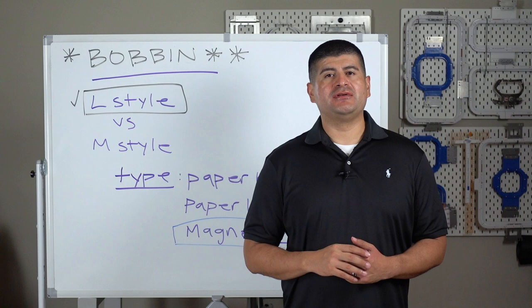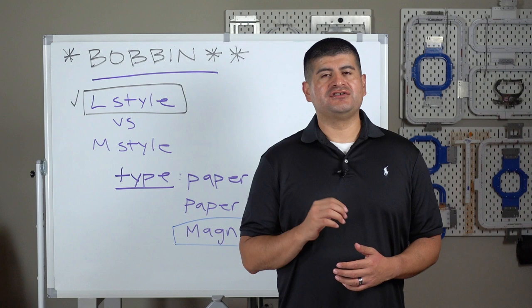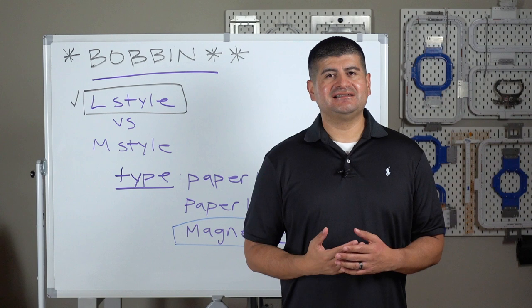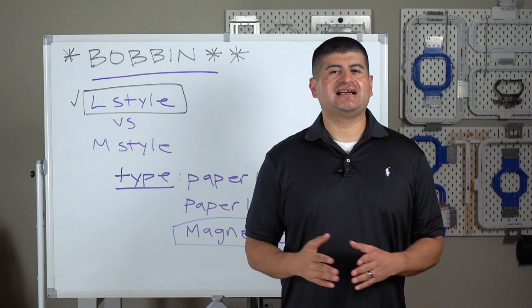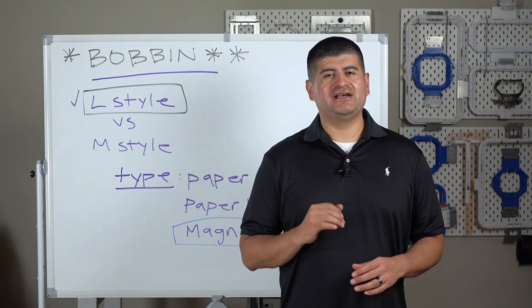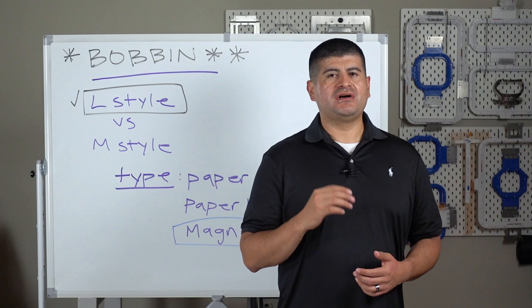Let's talk about consumable item number three: the bobbin. The bobbin is like the Achilles heel of your embroidery machine — it's a tiny object that can make or break your whole project. A lot of times, if you're struggling with completing projects, there's a very high likelihood it's because of your bobbin. So before starting any project, always make sure the bobbin area is clean — spray air in there and make sure everything is ready to go.